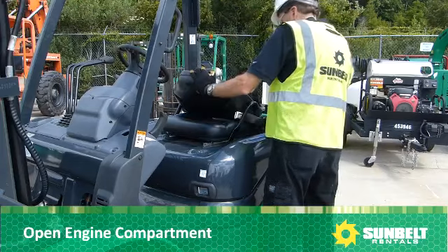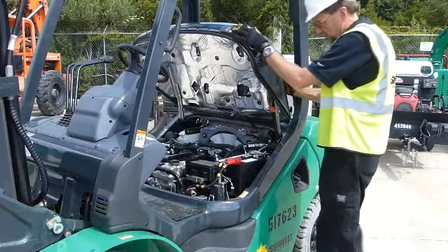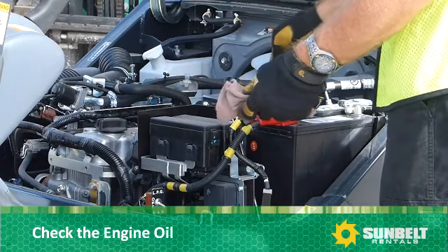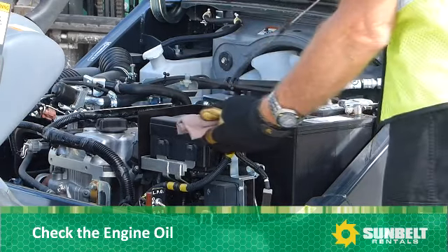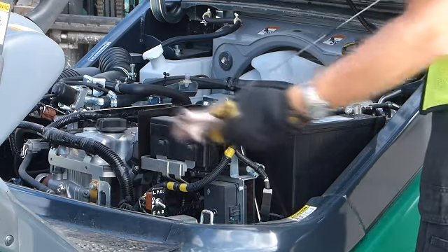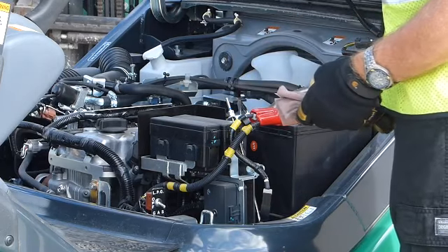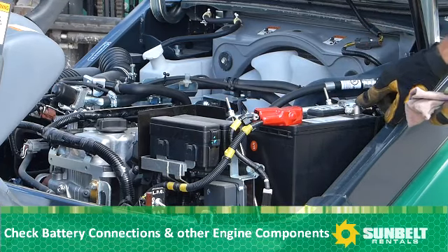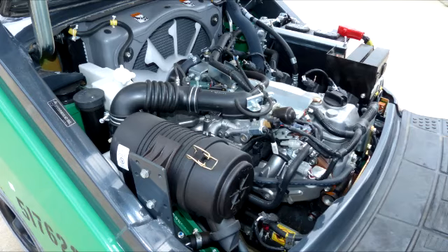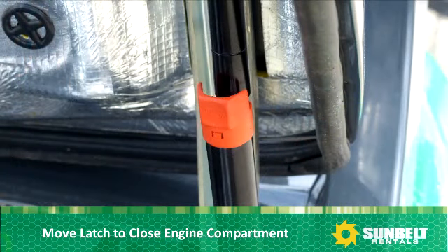Open the engine compartment to check engine components and check the oil. Check battery connections and other engine components. Then move the latch to close the engine compartment.